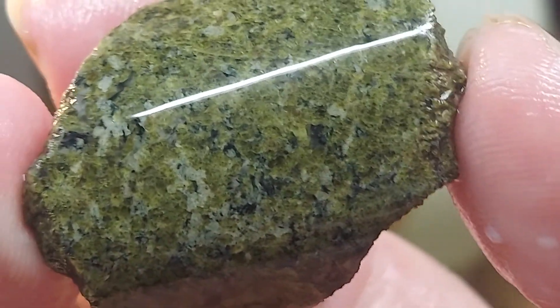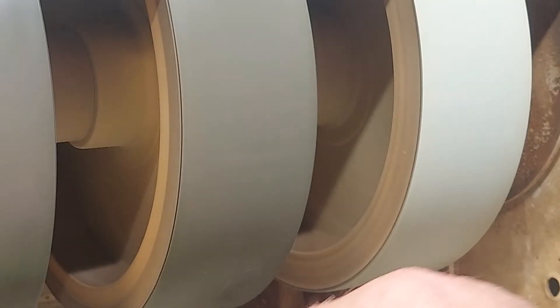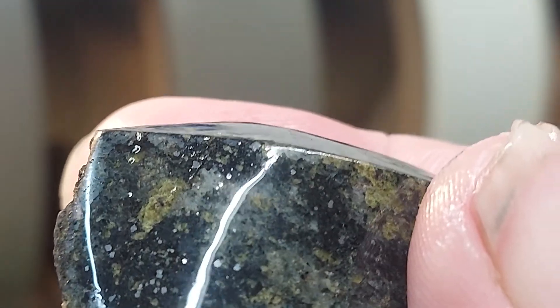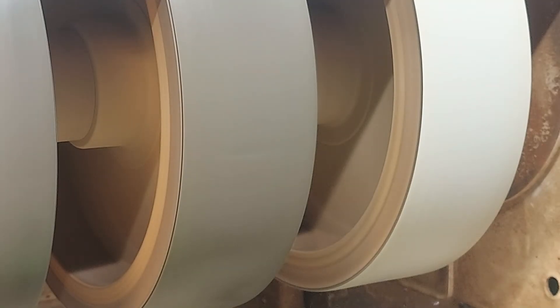Ladies and gentlemen, this is the Rock Dad saying: always check your feet, you never know what you're walking on. I will catch you on the flip side. This is Montana Epidote and it is incredible. By the way, I just figured out a new feature on my phone — I can take a picture while videotaping. From that to that. Rock Dad, out.